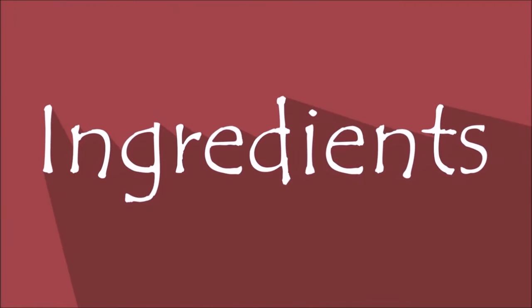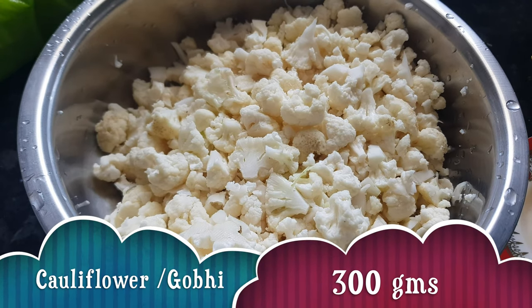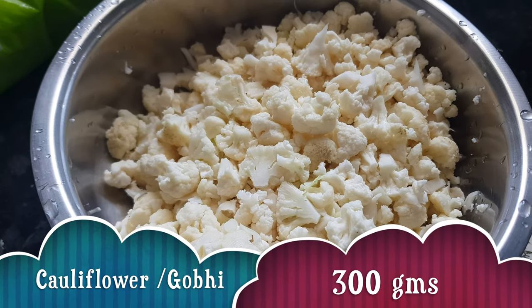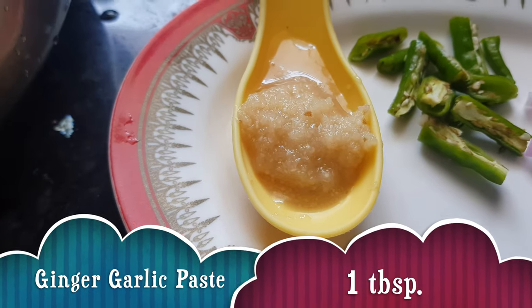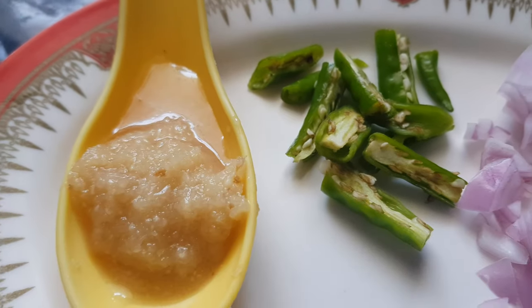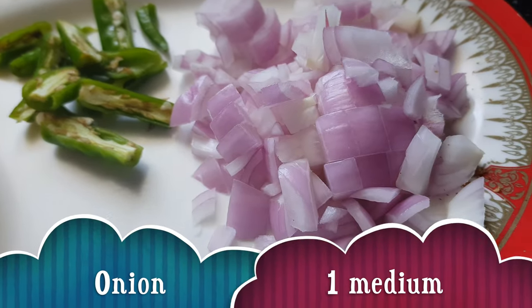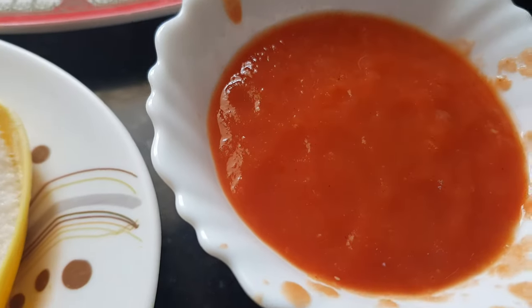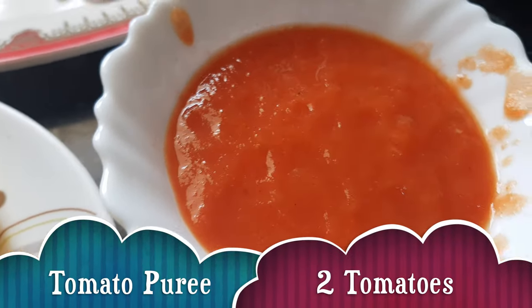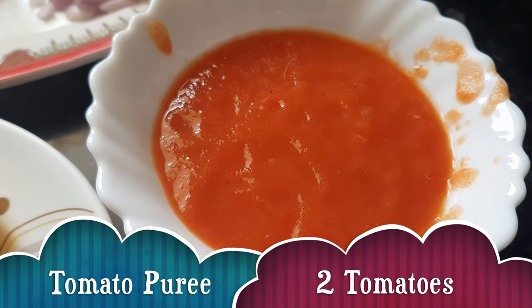So let's see the ingredients. For making special gobi we need cauliflower — about 300 grams, chopped into small pieces. Ginger garlic paste one tablespoon. Two green chilies chopped. One onion chopped. This is tomato puree made from two tomatoes — I have just ground raw tomatoes, but you can use chopped tomatoes also.